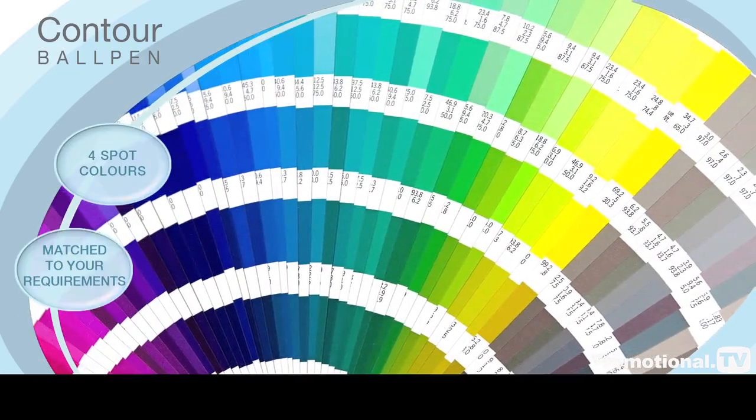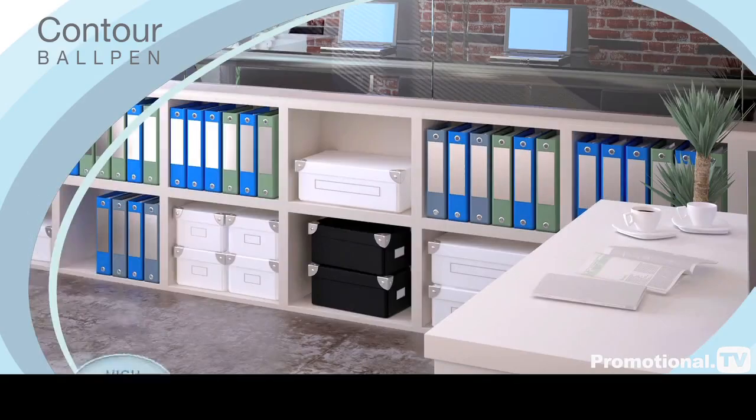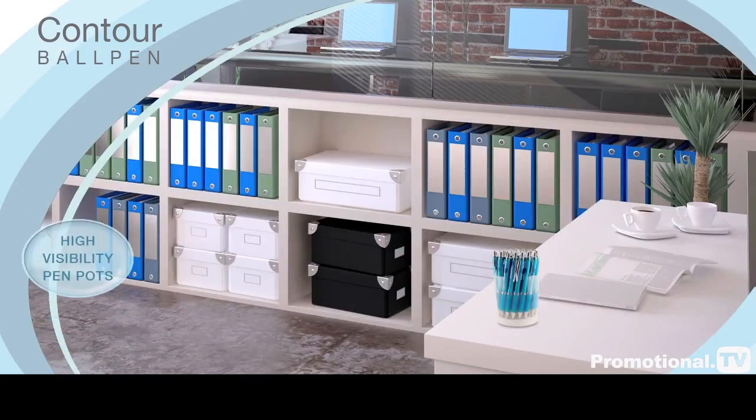Printing is available in up to four spot colours, matched to your requirements. It comes with a range of optional presentation packaging, including high visibility pen pots to display at your next corporate event.